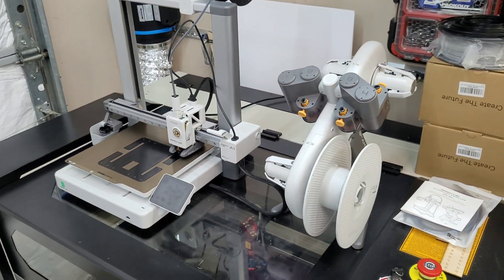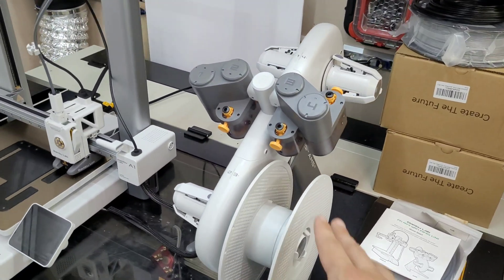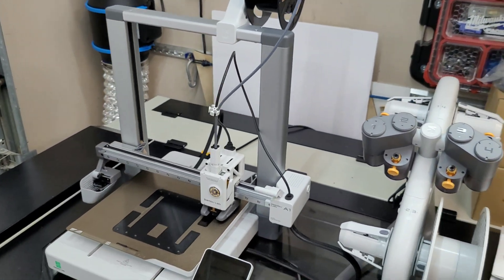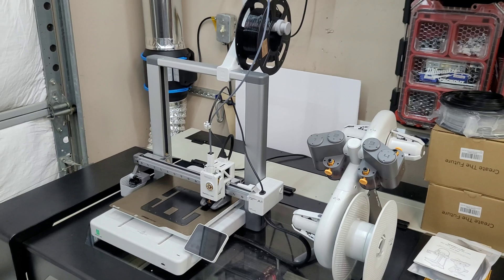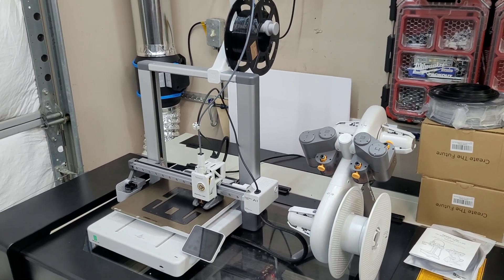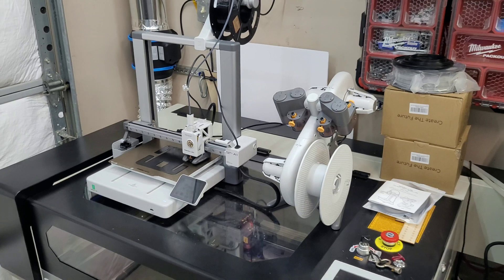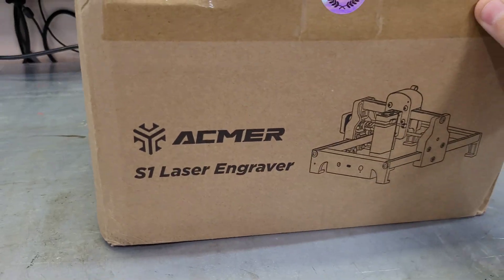This is the Bambu Labs A1 with the AMS Light — it's like a multi-color auto feed system for the printer, so you can print up to four different colors in the same print without manually changing your filament. If you're curious about 3D printing or want to learn more about the transition from laser engraving to 3D printing, definitely let me know and I can do a video on that in the future.